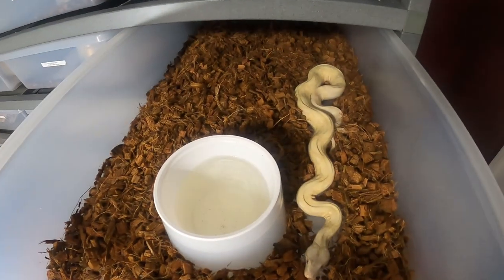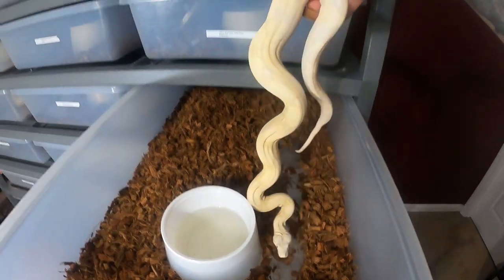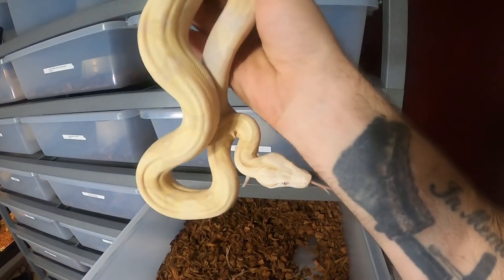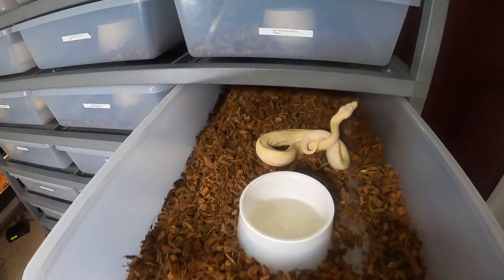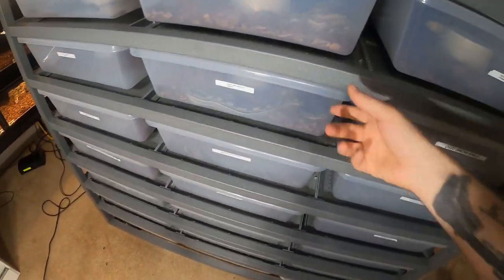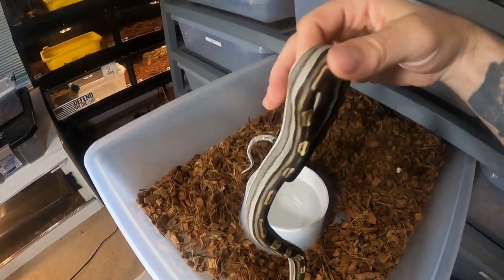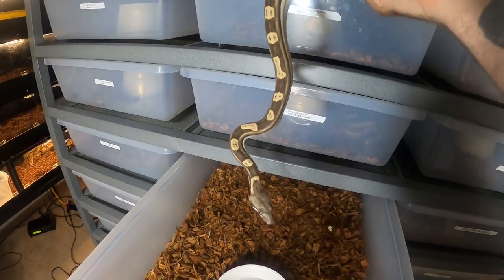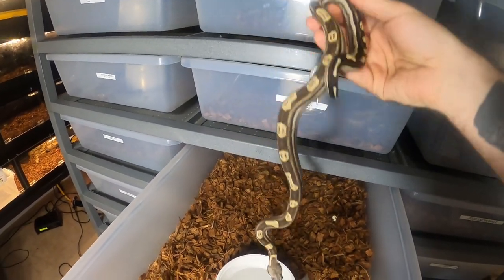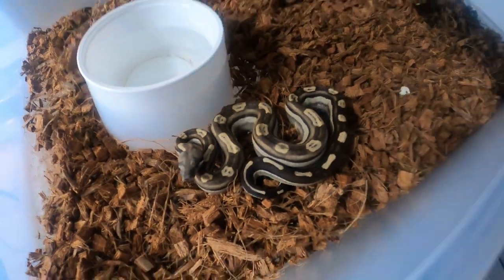None of my other snakes are having that issue. The moon glow is looking good — she's putting on some size, no issues with rubbing. And the VPI Motley is looking good. She needs to eat; she's getting darker, not totally dark yet, but it does take a little bit of time. She does look really good.